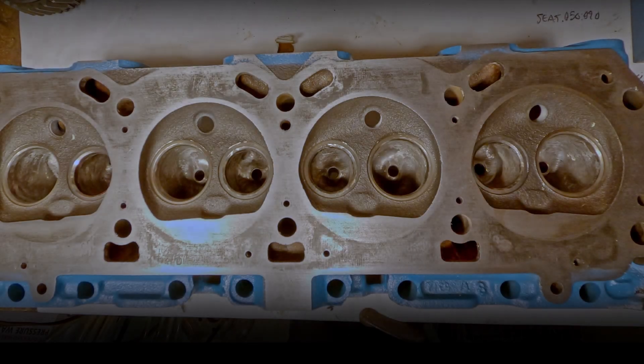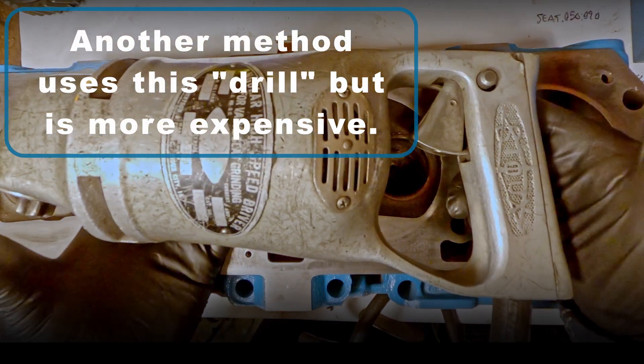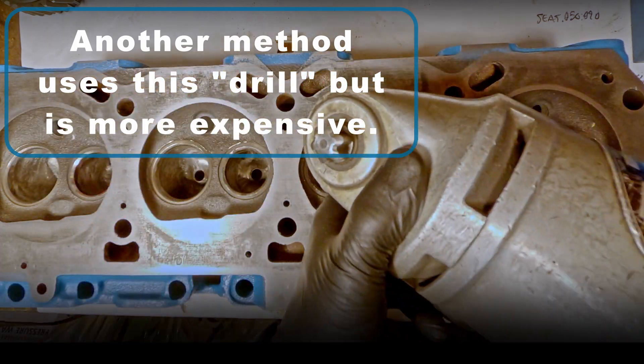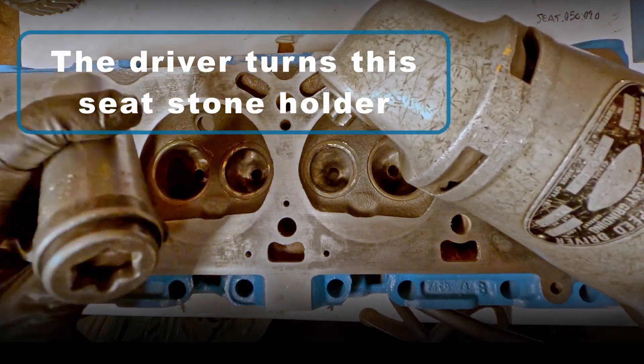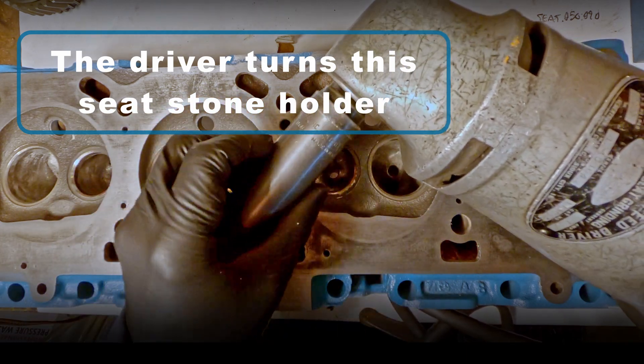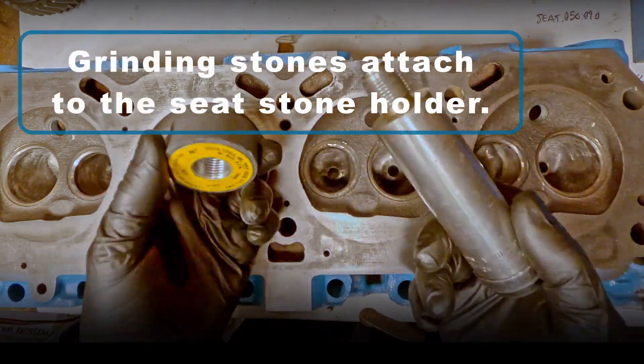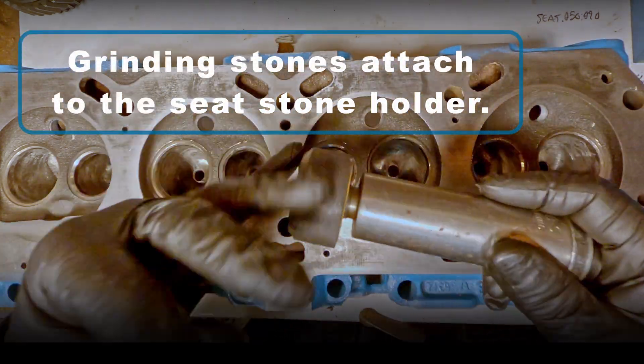I'll start by showing another method that uses a drill, but it's a bit more expensive. I used to do this for cutting valve seats, but today we're going to try the new way. This drill is referred to as the driver. This is the seat stone holder and it's driven by the drill or driver. The individual grinding stones will attach to the seat stone holder as shown.